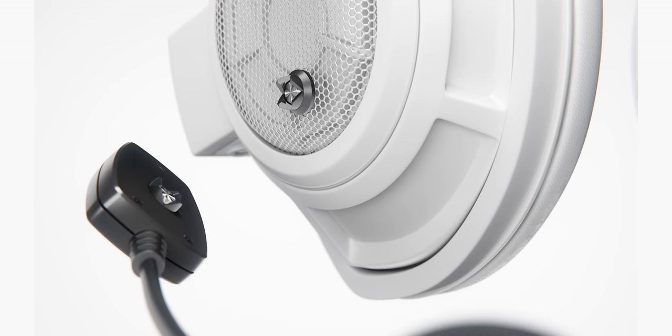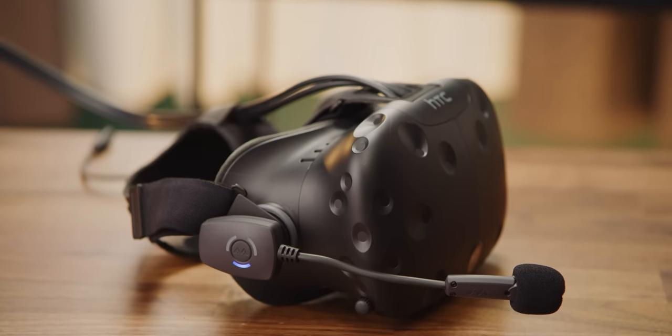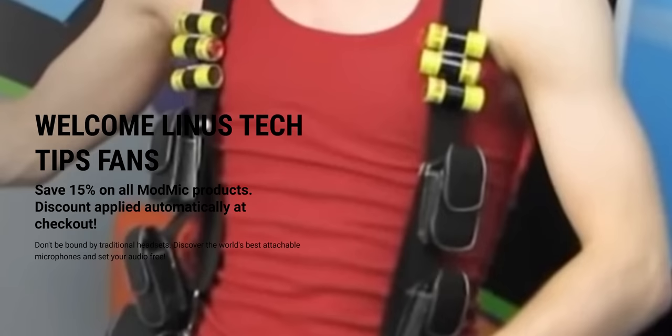This video is brought to you by Antlion Audio. Antlion's ModMic wireless microphone delivers best-in-class audio quality, 12-plus hours of battery life, and it magnetically mounts to almost any headphones. Get 15% off ModMic wireless and other ModMic products at the link below.